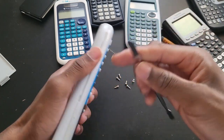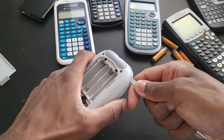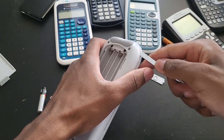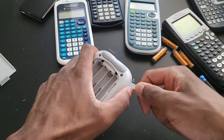Once you have all the screws removed, get yourself something like a pry tool and slide it inside the calculator — it's gotta be thin enough though. It's kind of hard to do this behind the camera, but I've done this many, many times. Just find your way inside of the calculator.